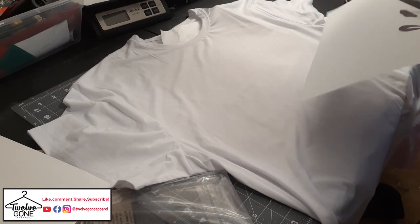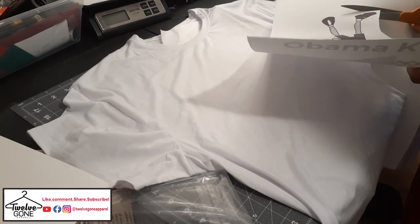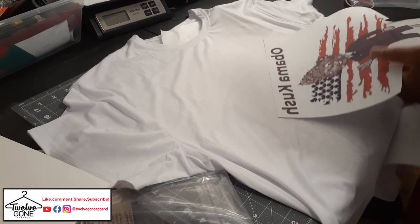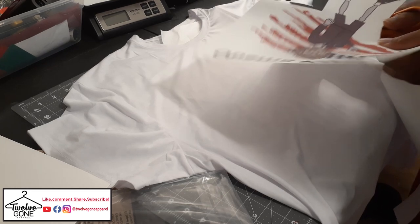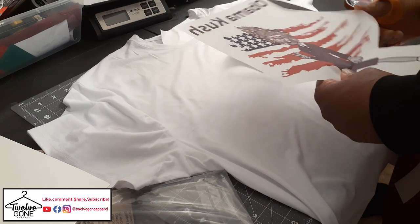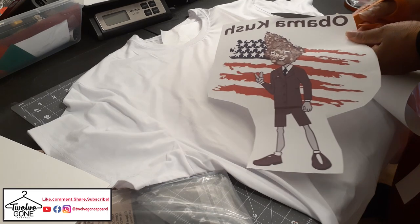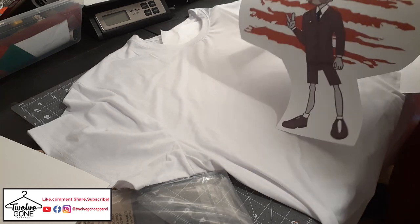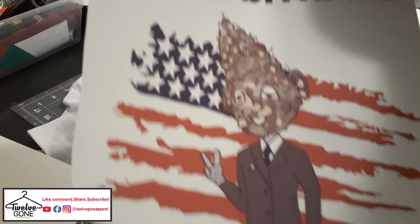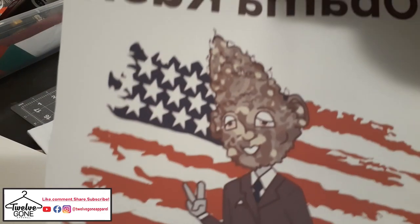My homeboy was sentenced to life in prison when he was 21. He's been in there almost 26 years, and the board just recently gave him a release date — he'll be out in the next few months. He came up with these weed characters based on different strains of weed. I had somebody draw them up and color them. He's trying to do a comic book and an animated series with them. This one is the Obama Kush — Obama Kush for president.